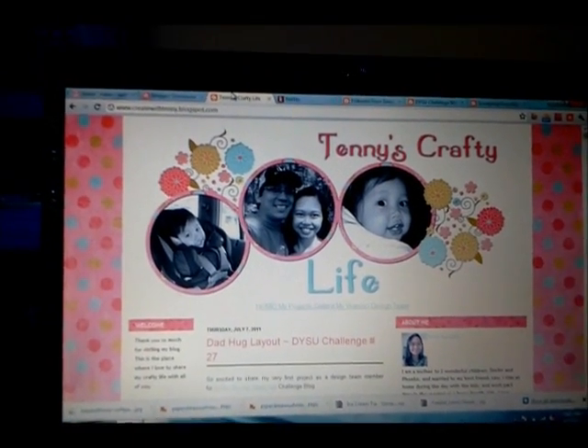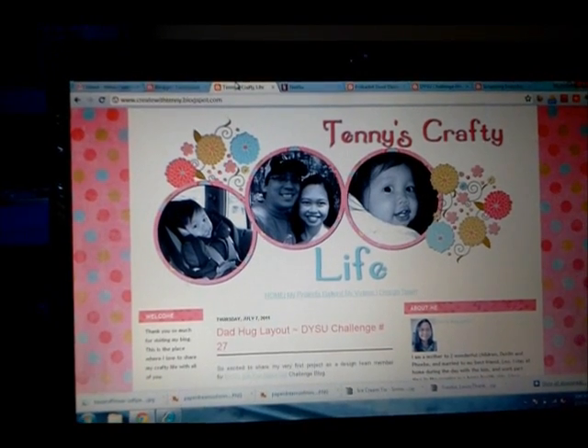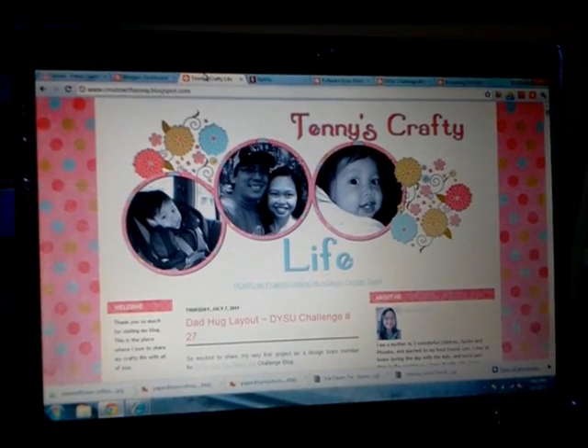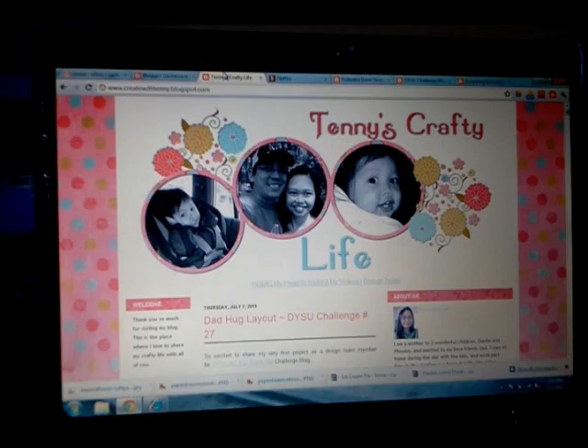Hey everyone, this is Teni and today I am going to share some projects that I made earlier last week. I have three projects that I'm going to show you today, let's just get started.